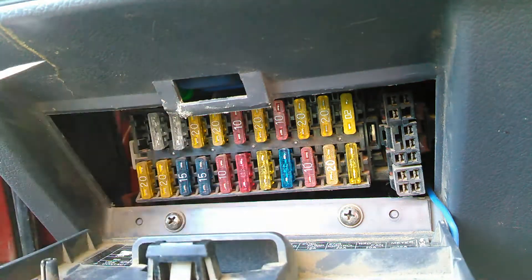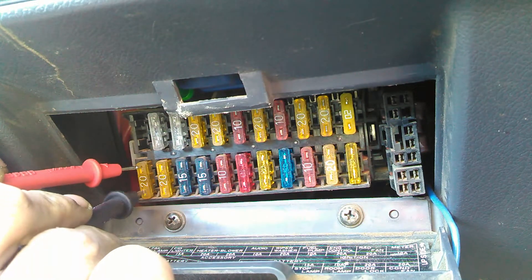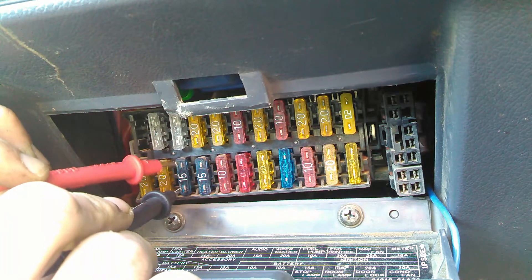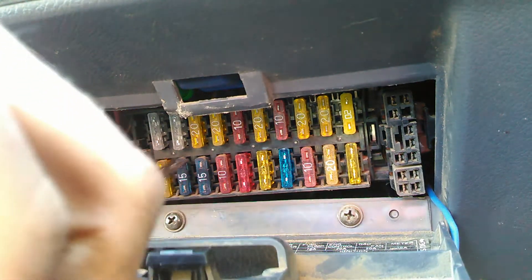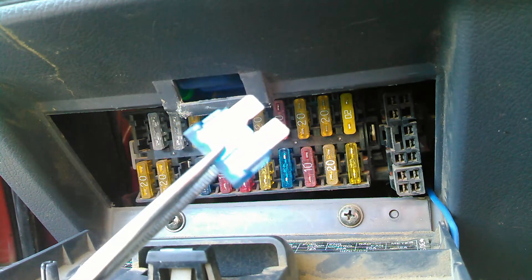We go right along and check each fuse. Good, good, and nothing — so we found our bad fuse already, in less time than it took to pull one and check it. And as you can see, this one's broken.